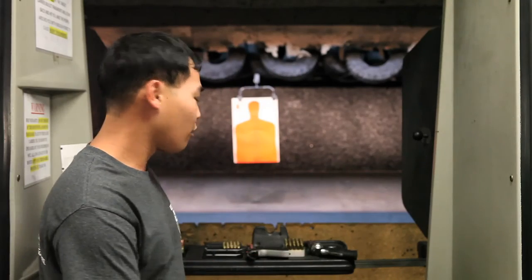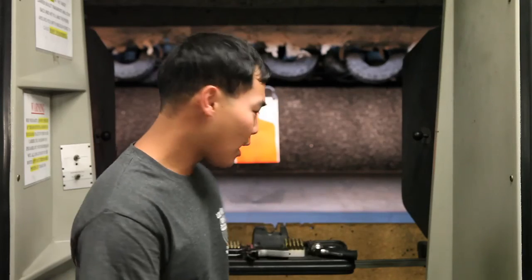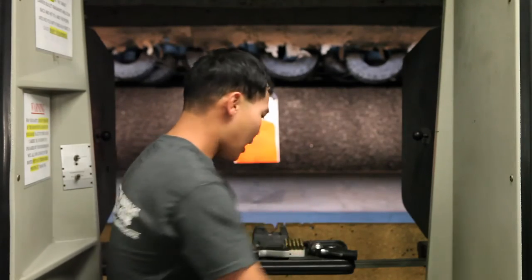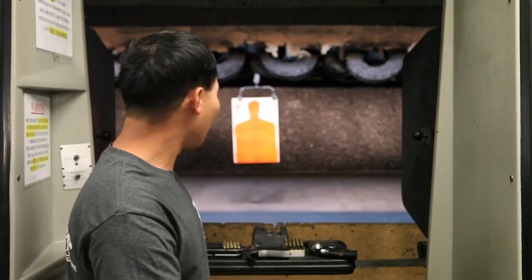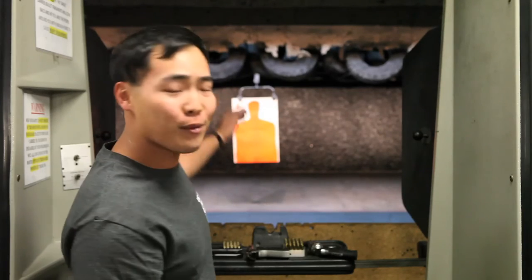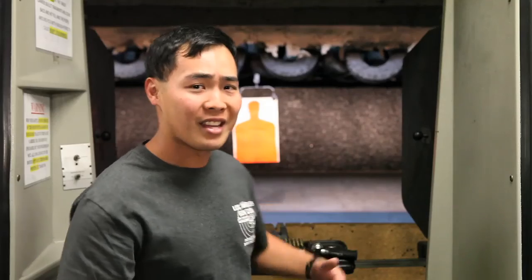Safety is extremely important when handling these firearms. When you approach these firearms, always treat these weapons as if they were loaded. That means when you pick up the gun, you don't want to accidentally point it at yourself or anyone around you. You always want to keep your finger straight and off the trigger until you're ready to shoot, because your finger is your best safety. Some of these firearms don't actually have safeties, which is why you want to use your finger as your first and primary safety. Know your target and what lies beyond and in between. Take that extra second to make sure there is nothing in front of or behind the target that can be dangerous to someone else.